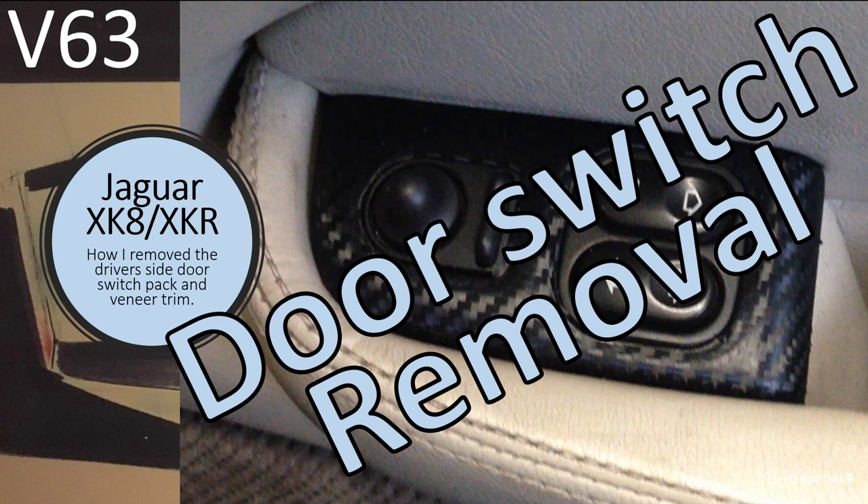Hello and welcome to this short video about Jaguar XK door switch removal. This is video 63 in my series of XK videos. In this video I'm going to show you how I remove the driver's side door switch pack and veneer trim.